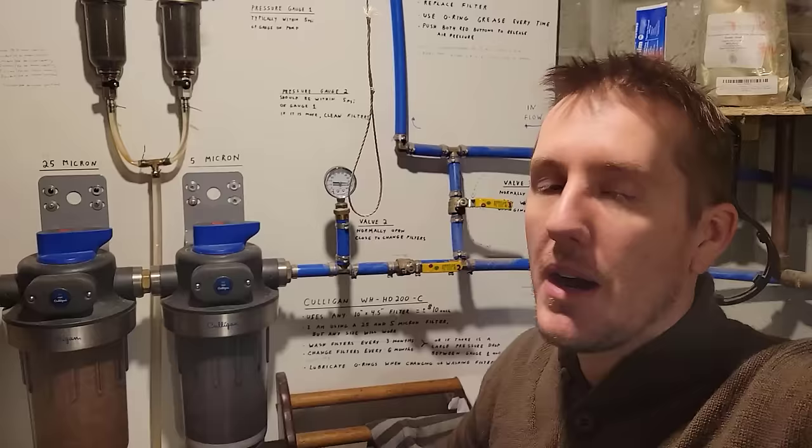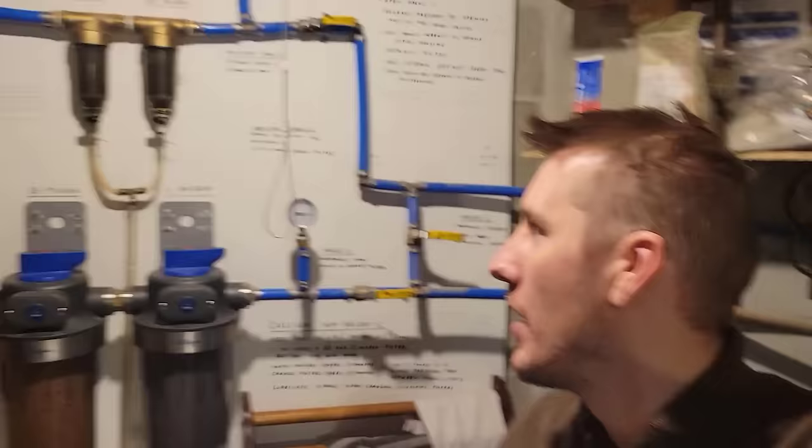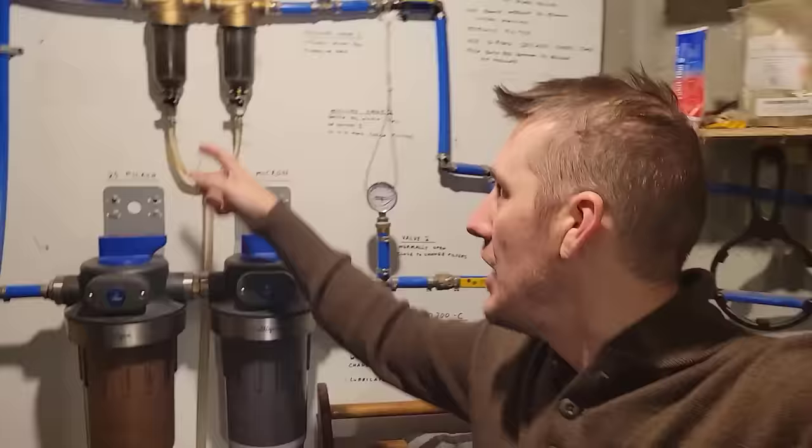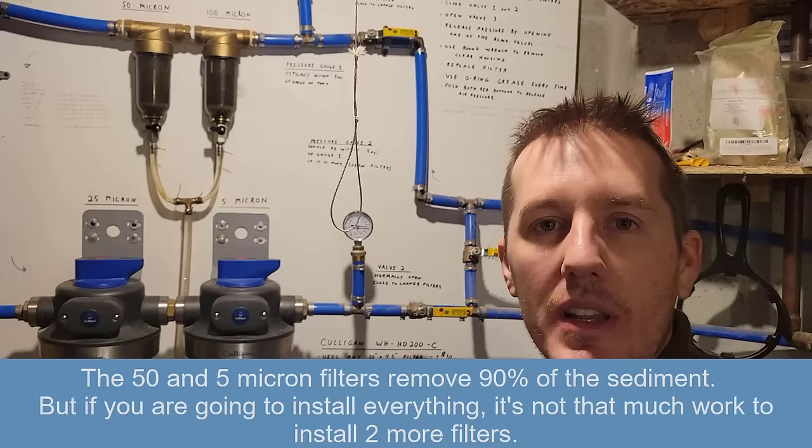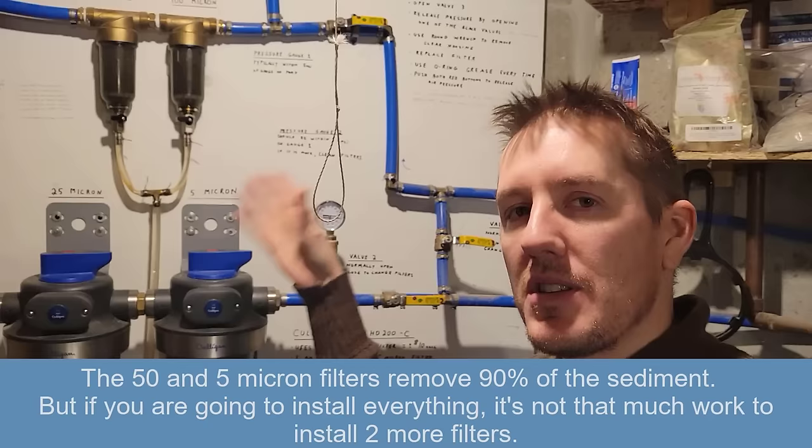Some changes I would make: if you think you have pretty good water, you could get away with one spin-down filter and one large 10x4.5 inch filter. I think the 50 micron and 5 micron do the bulk of the work. Adding the 100 micron stage isn't necessarily needed, but I'm happy I did it — it's just an extra hundred dollars when you're building.